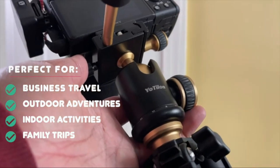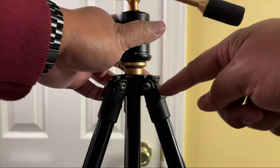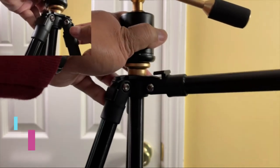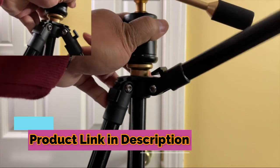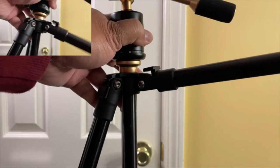There are tabs right here — if you open these, you can extend the legs out even more. So if you want this to sit on the floor completely flat, you can do that as well.